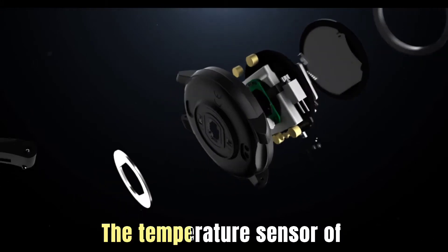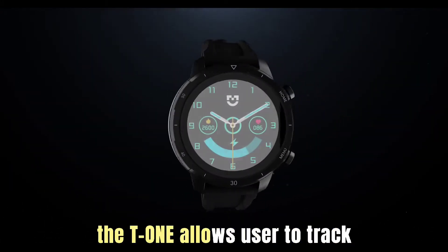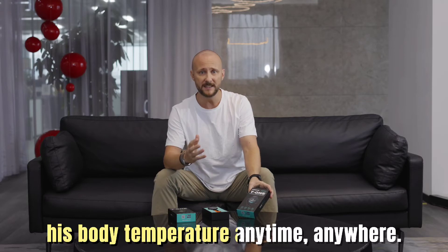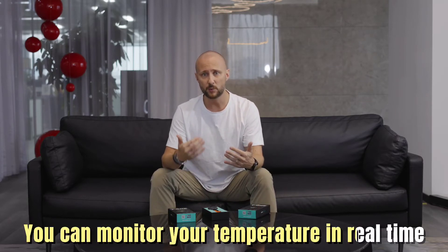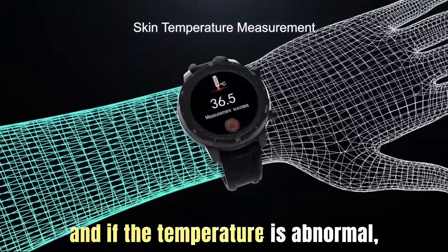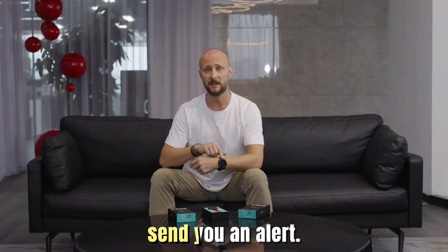The temperature sensor of the T1 allows users to track their body temperature anytime, anywhere. You can monitor your temperature in real time, and if the temperature is abnormal, the HomeAid T1 will automatically send you an alert.